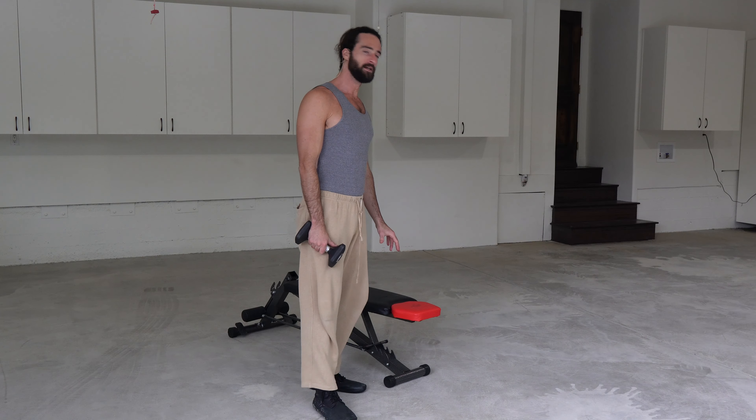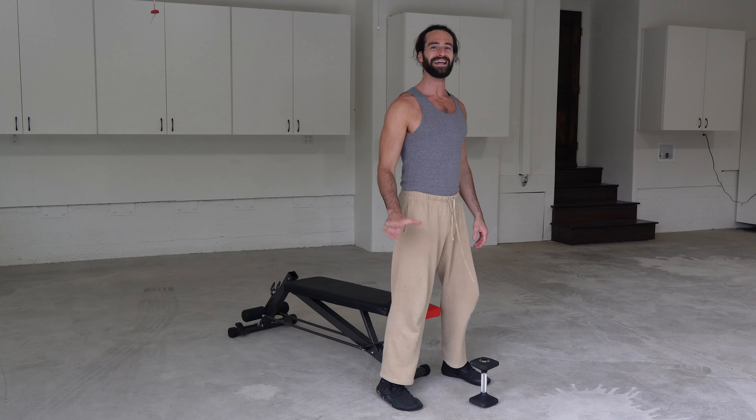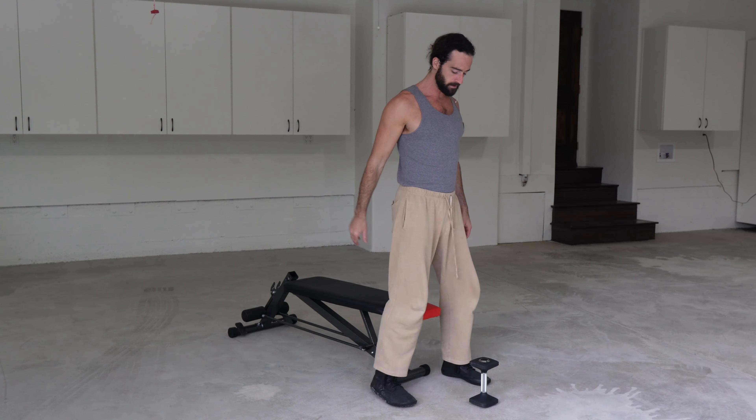A great place to start with your squat pattern is on a bench, a box, or a chair — a box squat. You're going to find something at about a 90-degree angle, something where you can keep a good tall posture, straight spine, and stand.